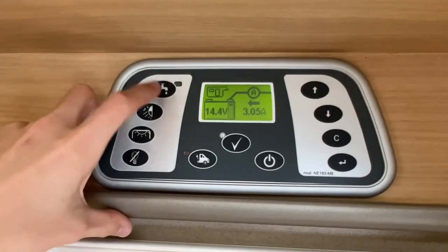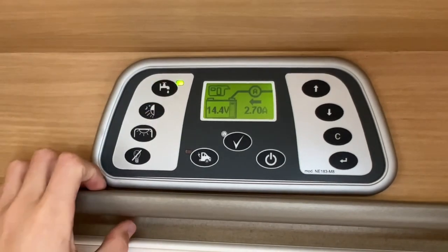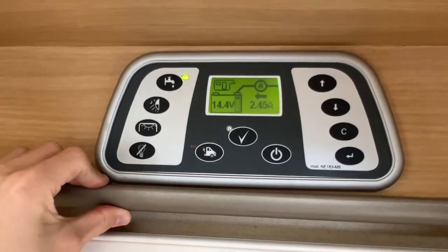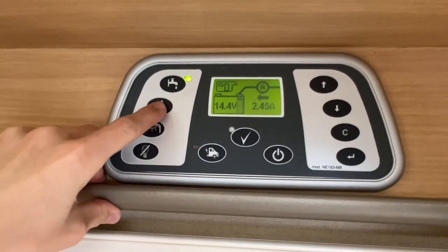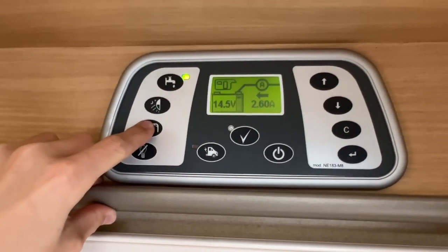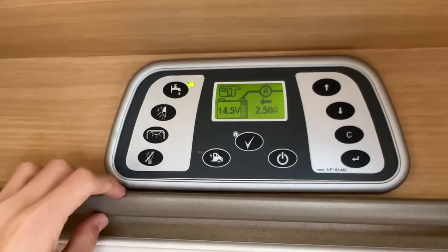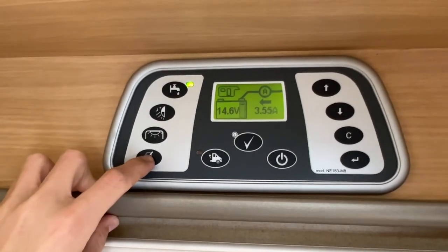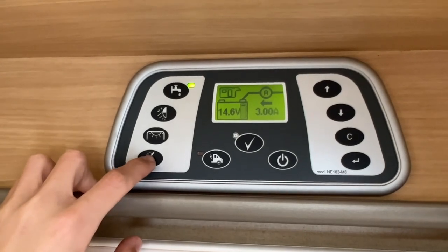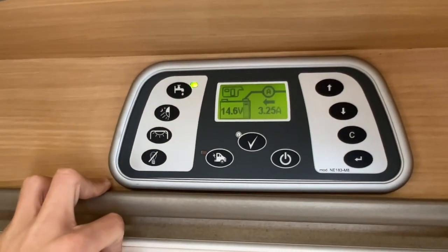Coming down this side, you've got your pump. Making sure you've got enough water, you can turn the pump on and it'll pressurise water to the taps, toilet, and shower. You've also got your awning light on the outside of the motorhome and interior lights on the inside, which are all individually switched. This is your master switch, and it will turn off some of the lights in the front over the kitchen area.